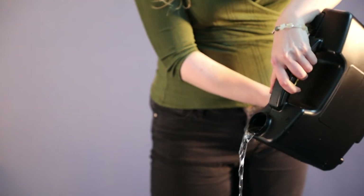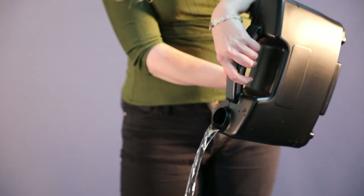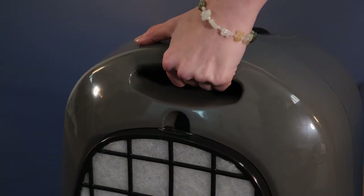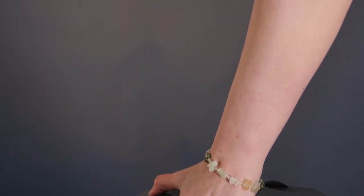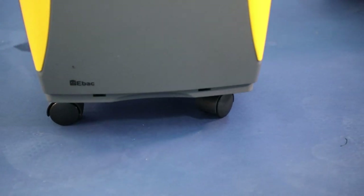With a powerful 21-litre capacity, it can handle even the most difficult of tasks. The PowerDry 21 can be lifted and moved around with its strong integrated handle. You can also add casters and it can be wheeled around very conveniently.